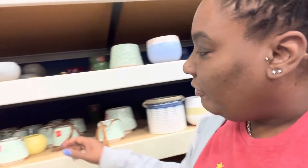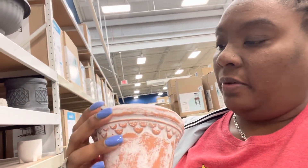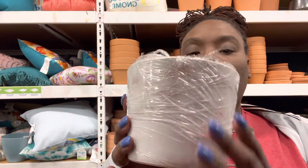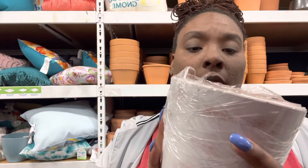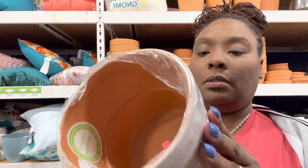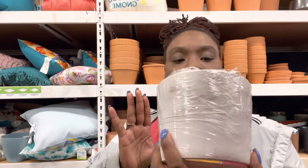Some of this stuff even says 50% off. This one is cute — 50% off, but it's still going to be like eight bucks, so I don't know. I know I said I wasn't going to get any terracotta, but look at this one — it's like painted on the outside. I think I like this one and it's only five bucks. It's six inches and it has like some chalk paint on the outside. So yeah, this is different. I'm definitely going to get this one.